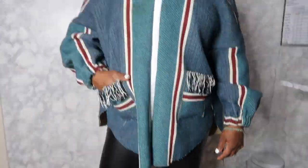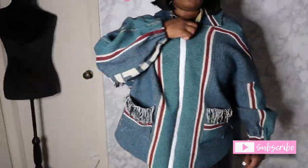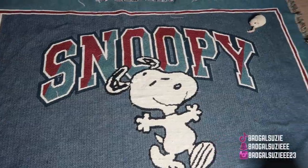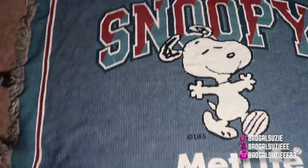Hey babes, welcome and welcome back to my channel, it's your girl Susie and I am back with another DIY. Y'all, this custom jacket was definitely made by me. I will be using this tapestry blanket that I picked up at the thrift store for about three something dollars.